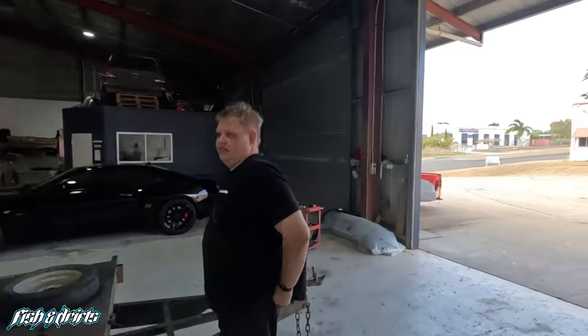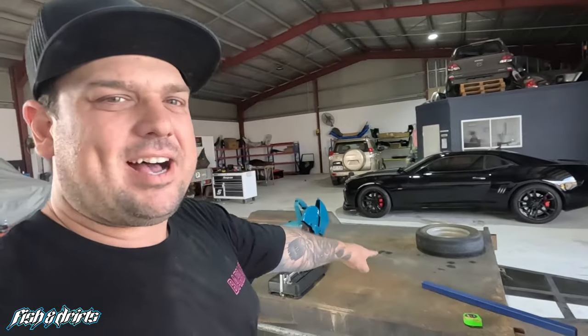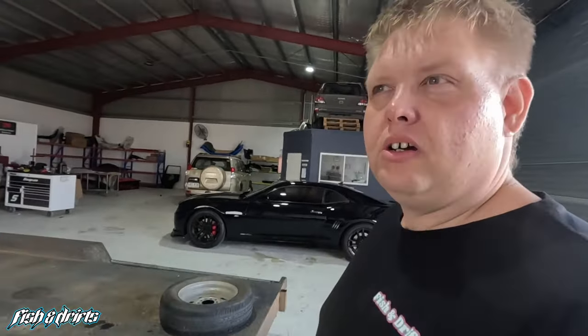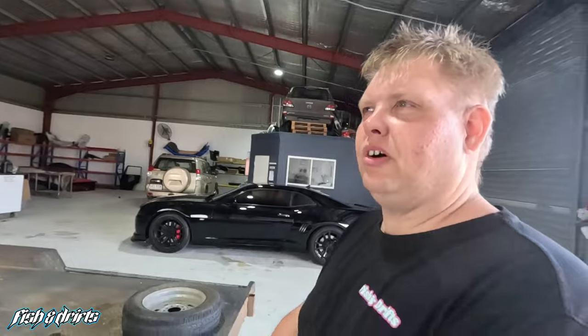Welcome back to Fish and Drifts guys, we're back into it at Breaking Park. Today's episode — the trailer is getting a bit of a makeover, a tie rack, because the patrol has been sold. It's gone. Long gone — it's been three months now. The Red Rocket's gone. We used to put all the ties in the back of the tray.